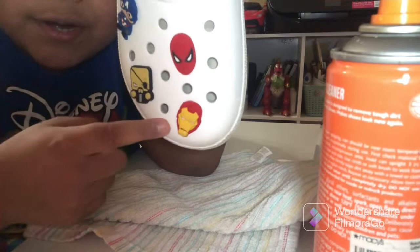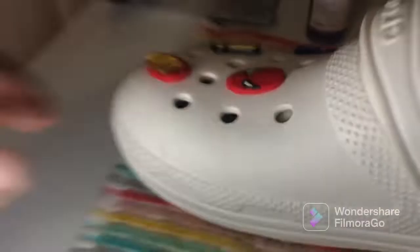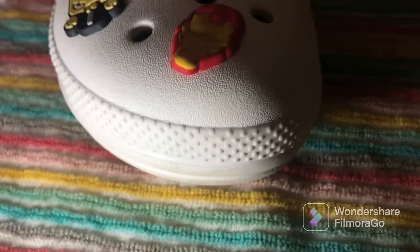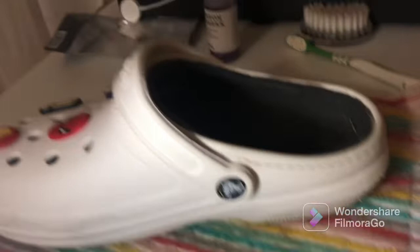If you rewind the video, you can see how dirty they were before. I'm gonna finish cleaning the whole Croc and then show you after. Okay guys, we just finished the whole Croc and it is looking amazing — look at that, shiny white! Just look at the before and after results. The shoe cleaner works super good, guys. I recommend you buy it — that was $10 for the shoe cleaner and $5 for the soft soap, and it worked out very clean.